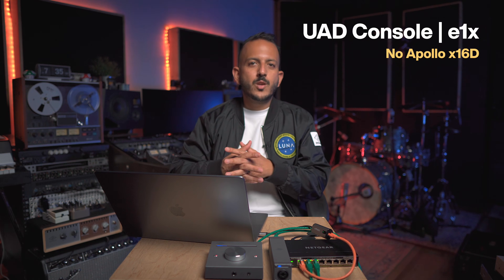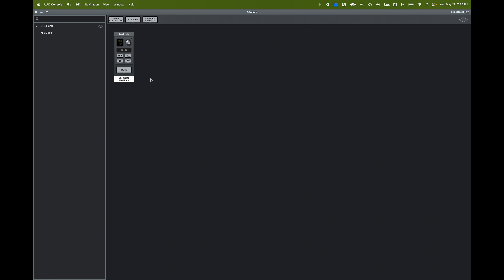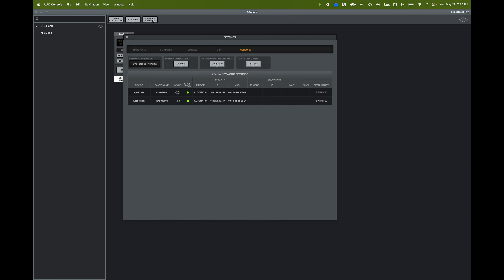Now let's see what it looks like on the UAD console to control the E1X preamp. First, make sure your network settings are correctly set up — go into network settings and select your network interface. It should be selected by default if it's the only network adapter connected, but if you have multiple adapters you'll see more choices including your wireless adapter. Once your network is recognized, you can see the connected E1X and E2M, along with the IP and MAC address for each one.